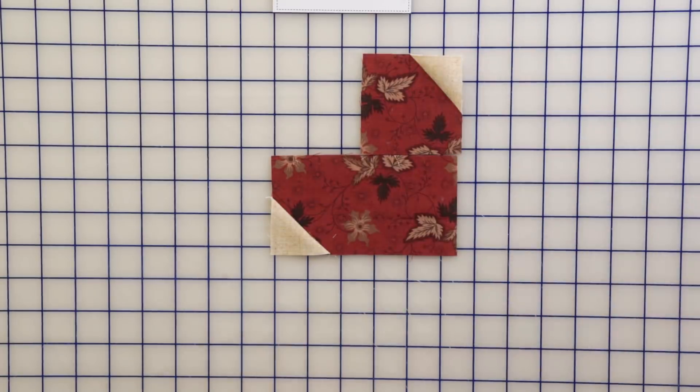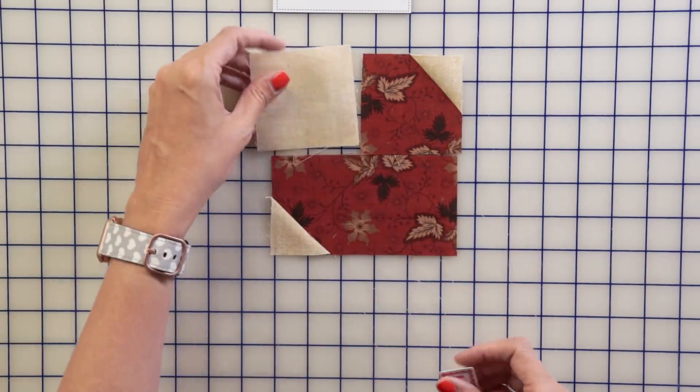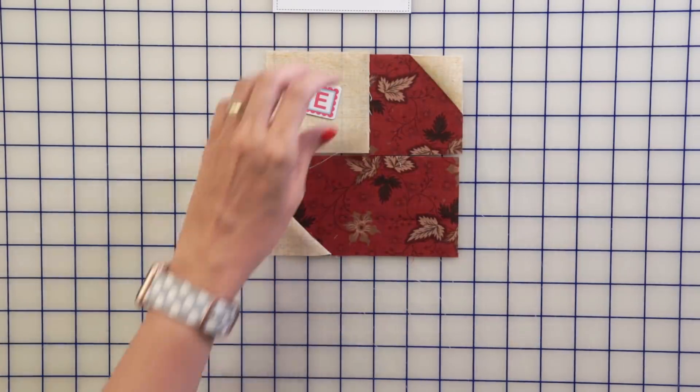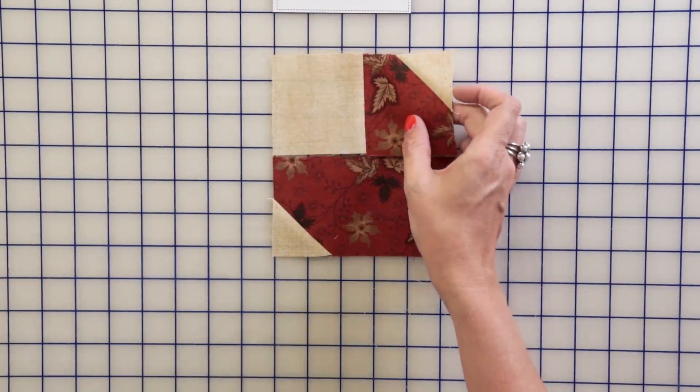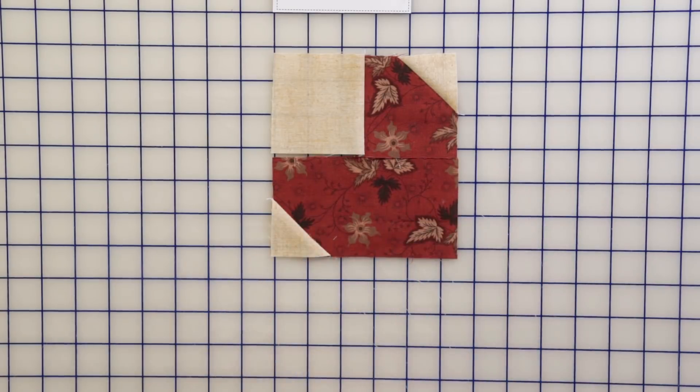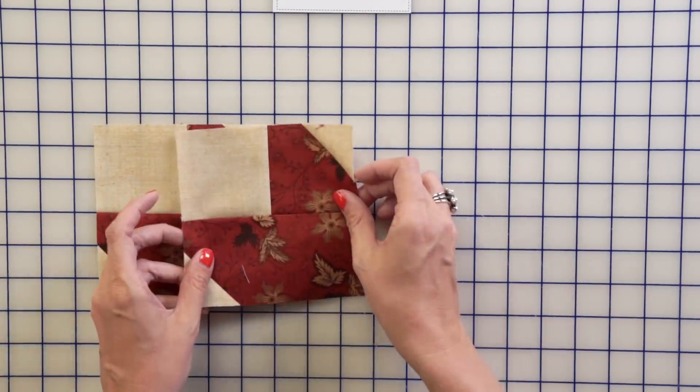Then take your fruit unit and a Fabric E Square and press those together. Then add that to your cake unit, and your fruitcake unit is done. You're gonna have four of these for each block.